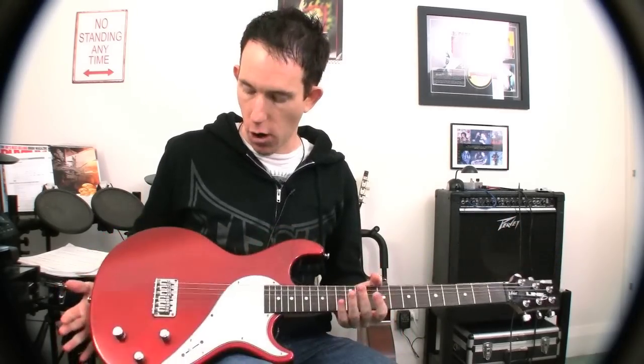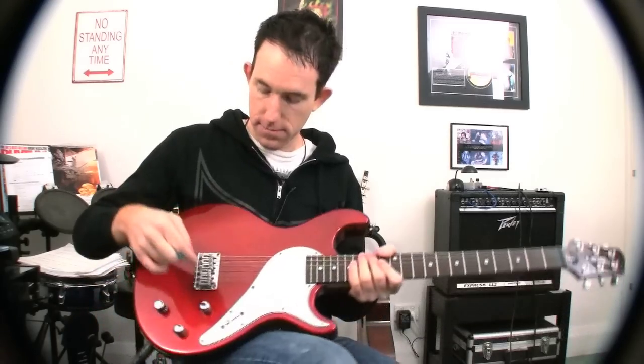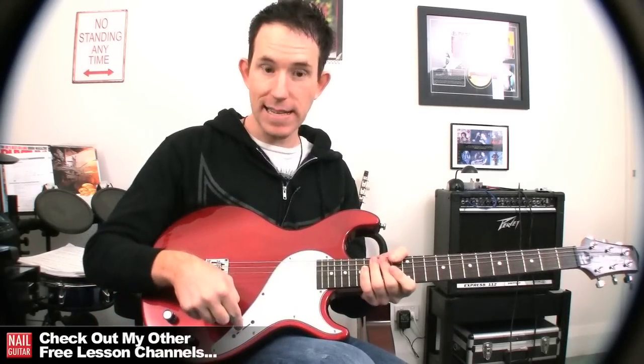So what is it? It's the Variax Line 6. This is actually an older model so you can't get these ones anymore — the new ones look a little bit different but essentially do the same sort of thing. What we've got here is your standard volume, your tone, and pickup selector.